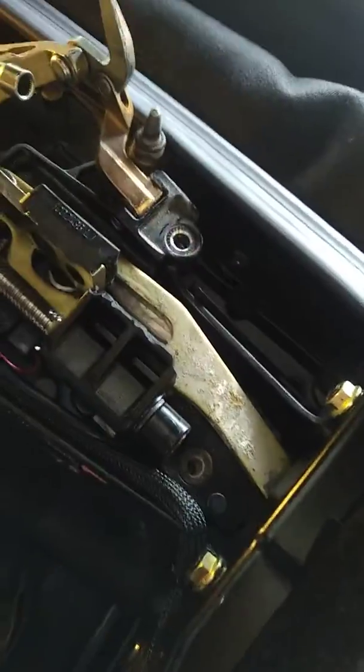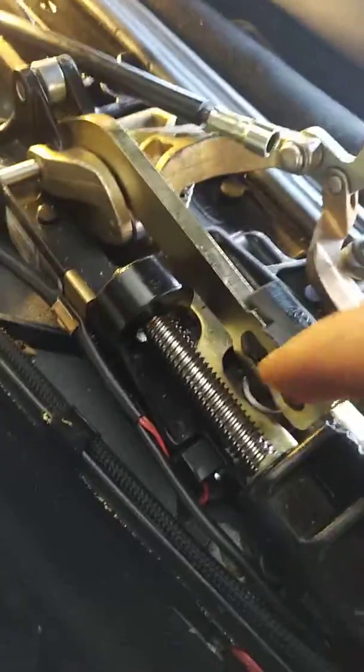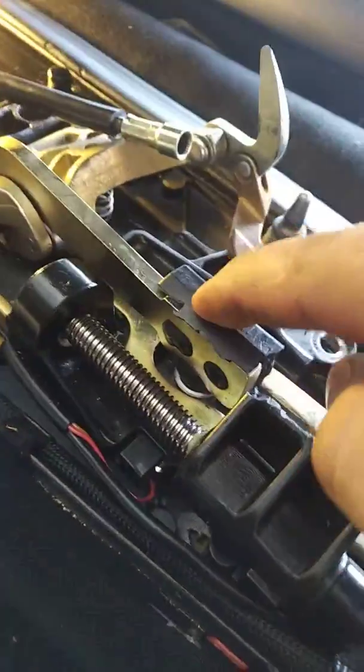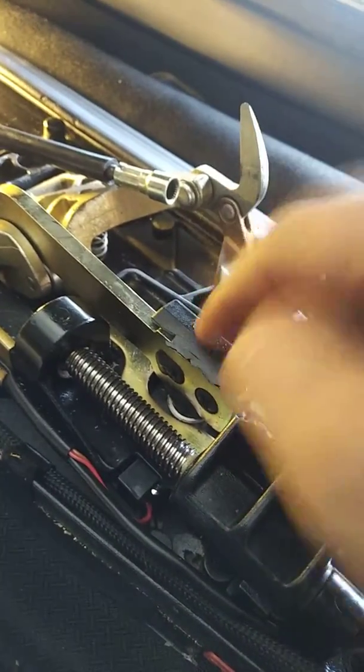Once you do that, there are four screws — as you can see I already took them out. Once you do that, you need to flip this thing and there's a screw that holds it in place from underneath. You need to remove that as well.